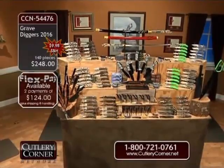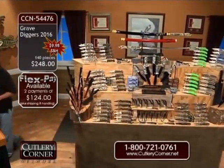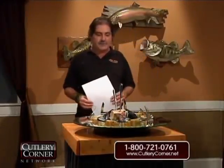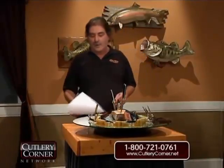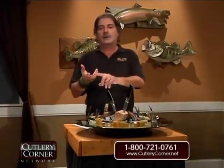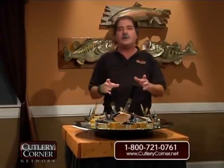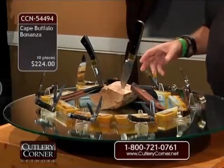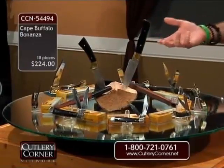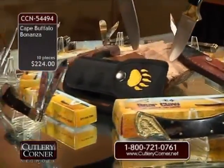We're getting into the holidays. I have another item — of any pocket knives and fixed blades that we do, I have three favorite handles: ram's horn, buffalo horn, and deer stag. One of the most difficult to obtain right now in good quality is buffalo horn. We have put together a 10-piece collection — I don't even recall the last time I saw 10 buffalo horn-handled knives. It's been a long, long time.